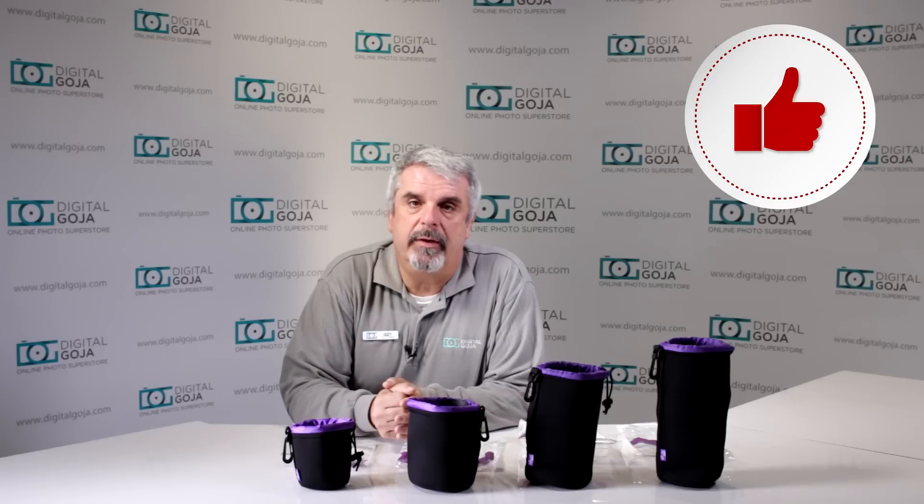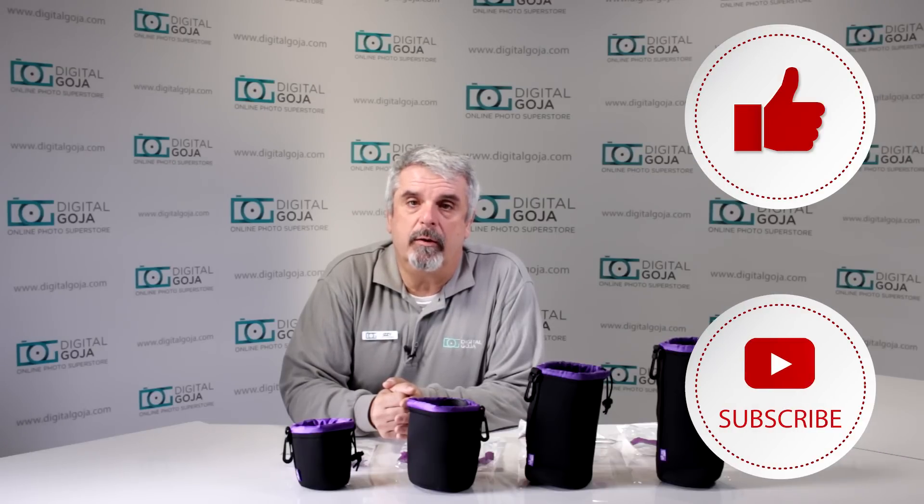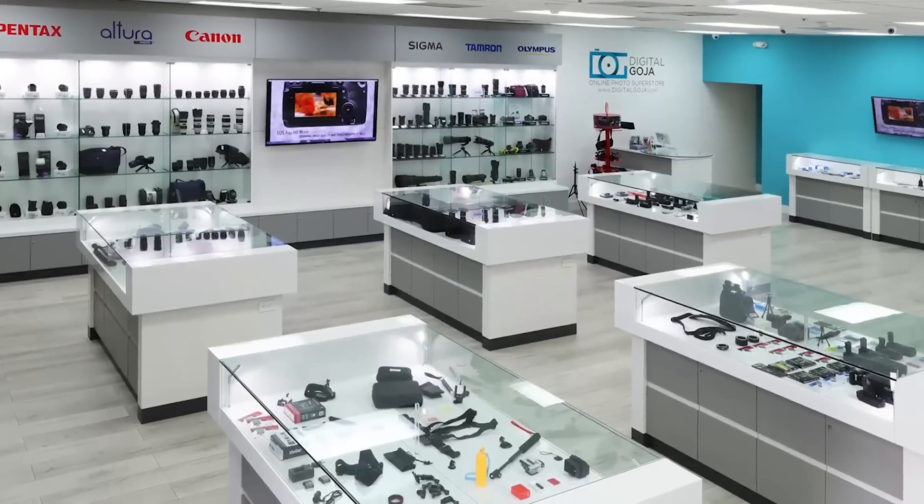If this video helps you out, remember to hit us up with a like button underneath and subscribe to our channel for future sessions, tutorials and unboxings such as this, and also to share with your friends and family. And don't forget, when in Miami visit Digital Goja Showrooms.